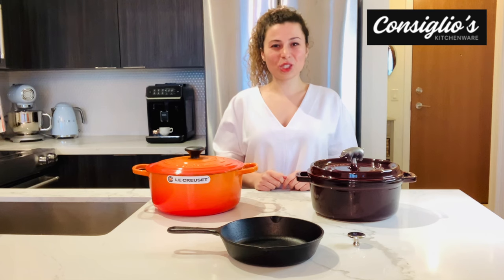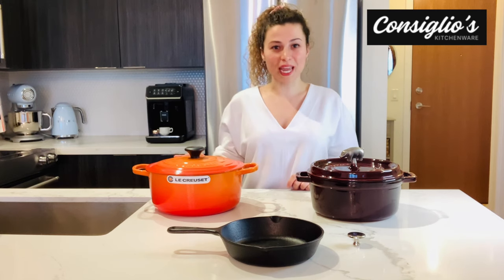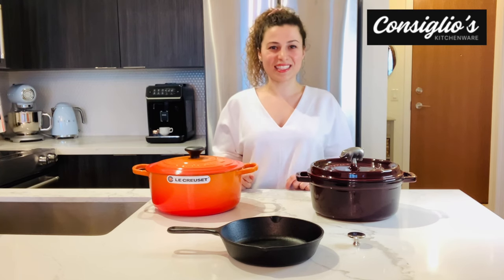Hi everybody, I'm Angie with ConsiliosKitchenWear.com. Today I'm going to go over the differences between Staub and Le Creuset. While we're at it, I'll also teach you a little bit about the difference between raw cast iron and enamel coated cast iron.